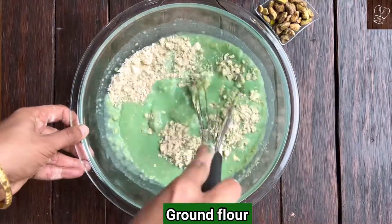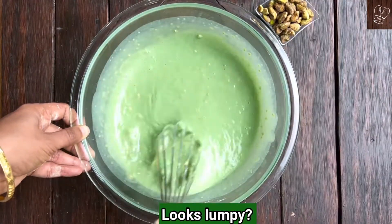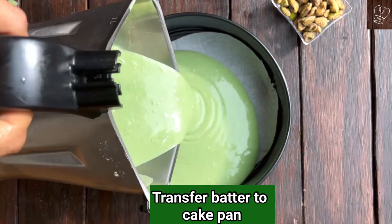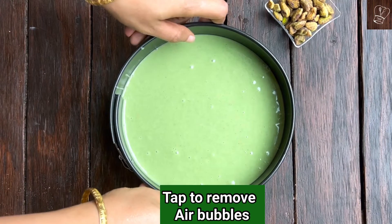Gently add the ground flour and mix. Make sure everything is combined well. If you see any lumps, transfer the batter to the mixy jar and pulse it once or twice till you get a fine batter — avoid grinding. Transfer the batter to the prepared cake pan and tap the pan to remove air bubbles.